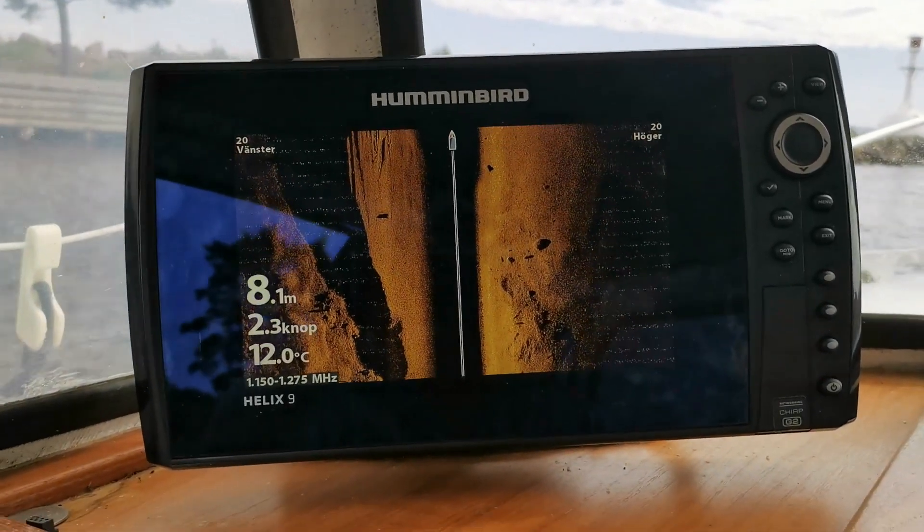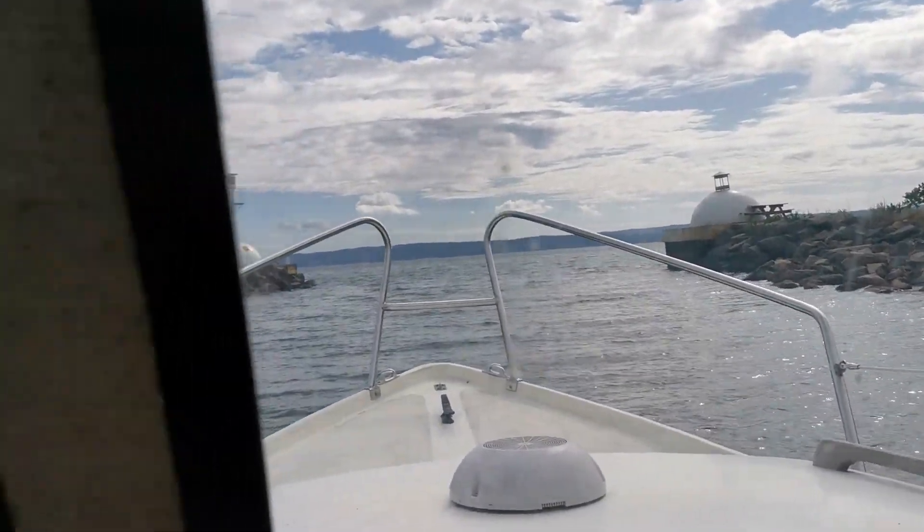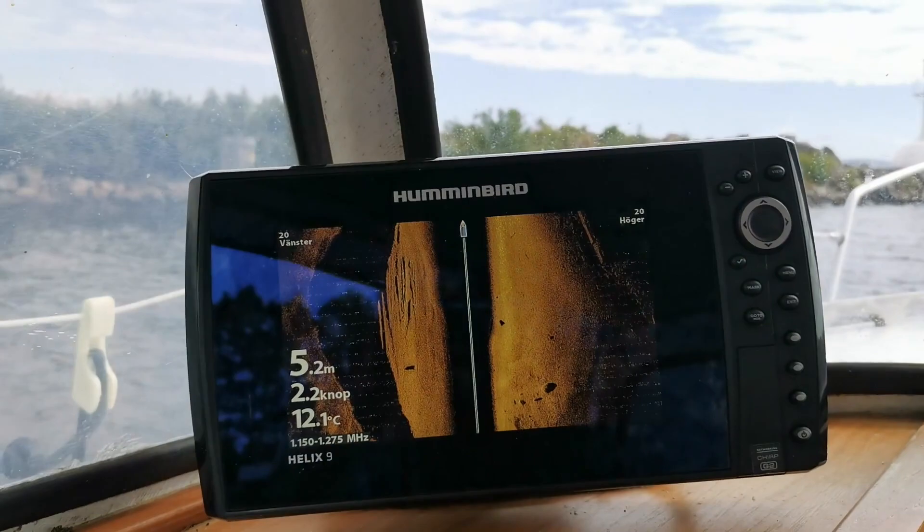Hello, I am on my way out of Domson Harbor to do a first test dive with my new Gladius Mini ROV.